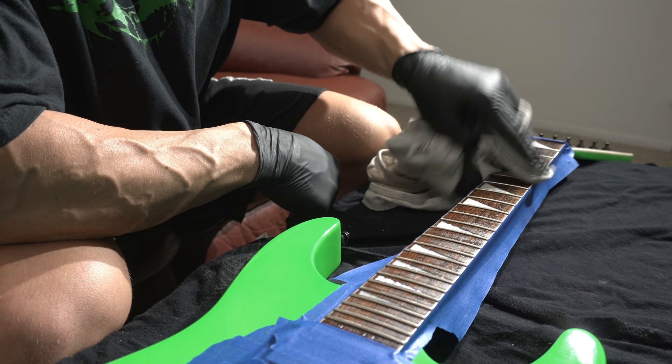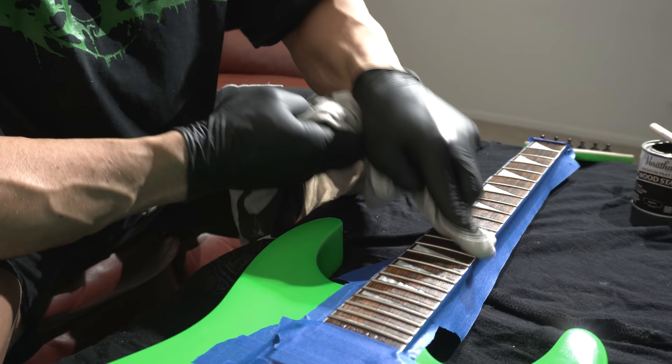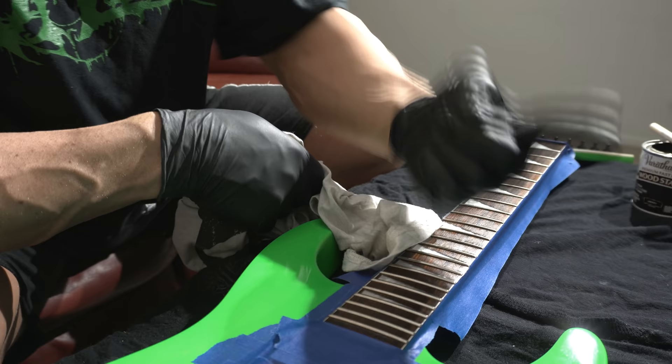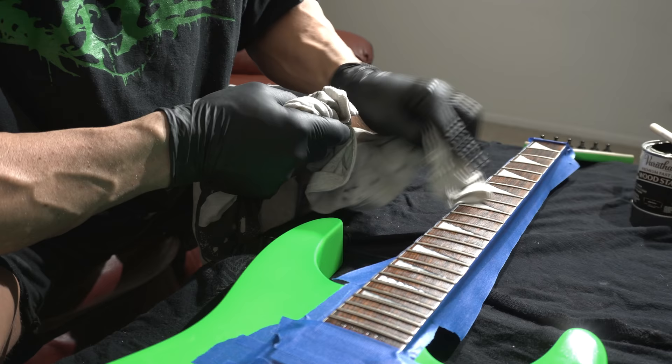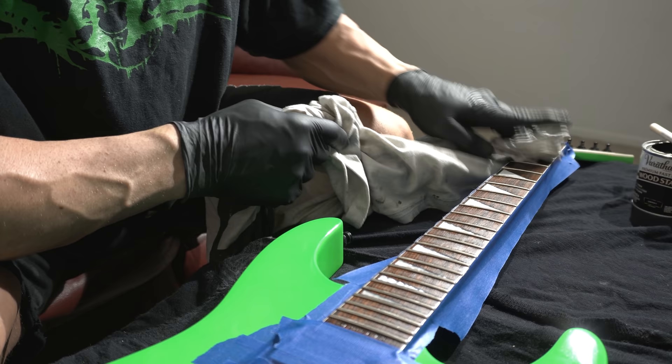Just wipe this off until you stop seeing anything on your t-shirt or whatever rag you're gonna use. Now the question you might be asking yourselves is: that still looks like rosewood, what happened? Well, Kevin's kind of an idiot — he didn't realize that's been sitting for about two and a half months. I probably should have stirred it before I applied the first coat. So that's strike one on my part. Do not do that.